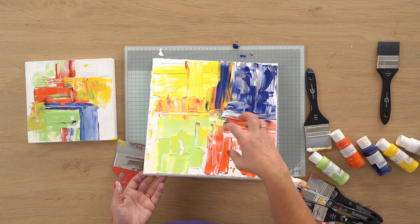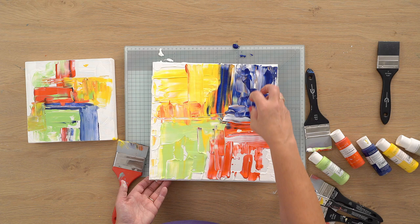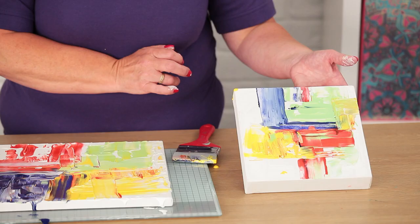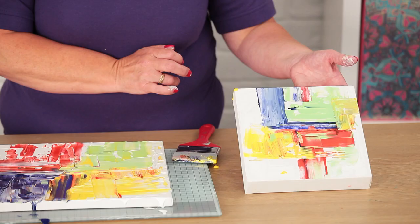We better stop there because if you get too much on, you mix it and it turns brown. That's quite nice — we've got lots of texture and it's very similar to the finished example. I hope you've enjoyed it and it encourages you to have a go. It's really simple — just have a go, be free, and enjoy it. Thank you for watching!